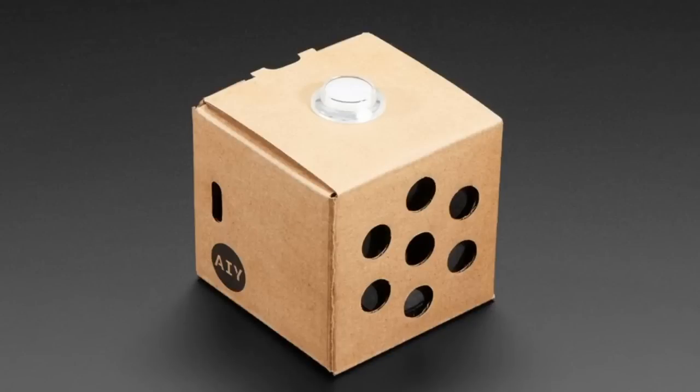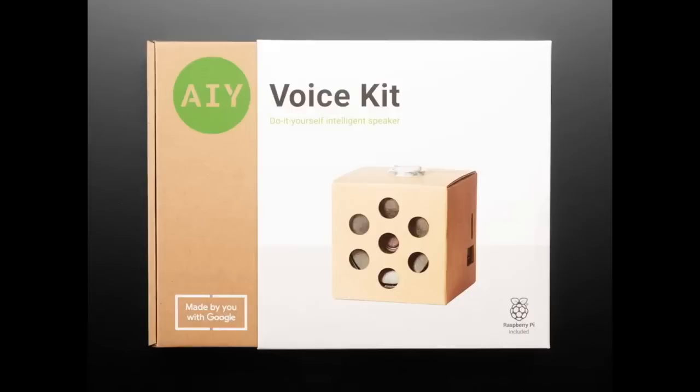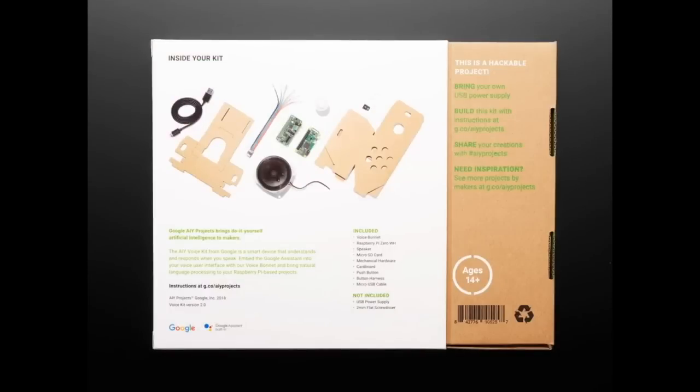You buy one of these, it goes to them. You buy one of these, it goes to them. You get one, they get one. That's what we think can work out for this type of giving — people want to get something for themselves and they also want to make sure someone else gets something too.